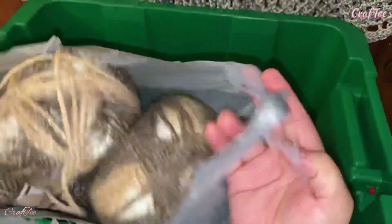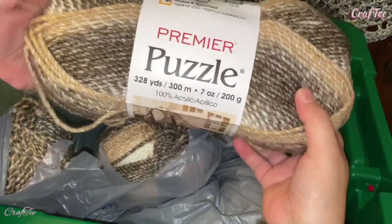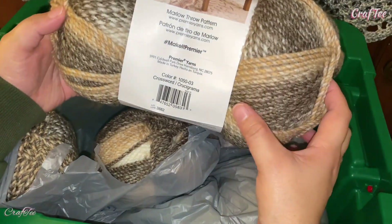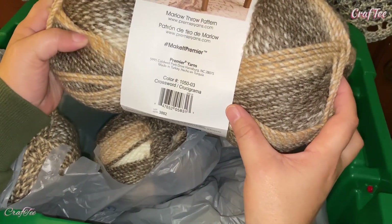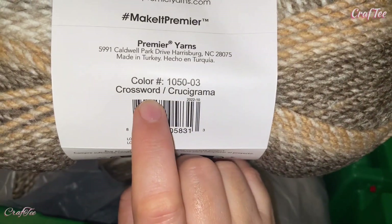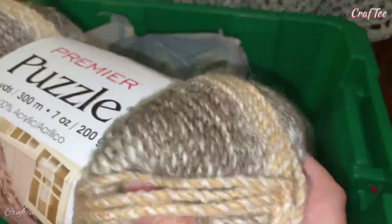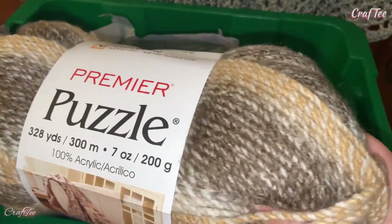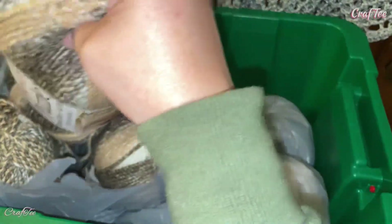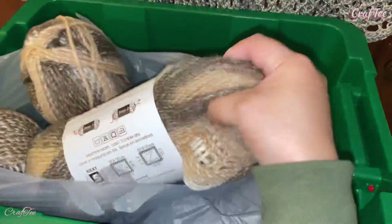Here I have this kind of yarn — this is a Premier Puzzle, and it's from Premier Yarn. The color name is 'Crossword,' so I think that's the name of this yarn. It's so soft, I really really like it. I don't know what project yet, but I am thinking maybe I'm going to use this for a blanket.